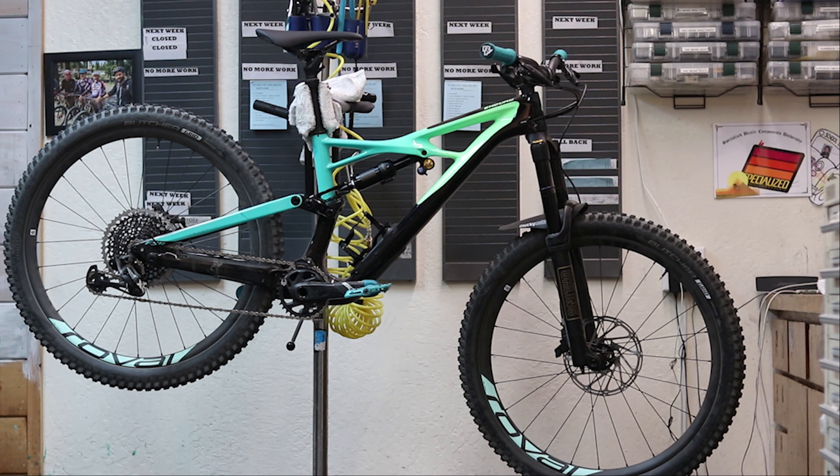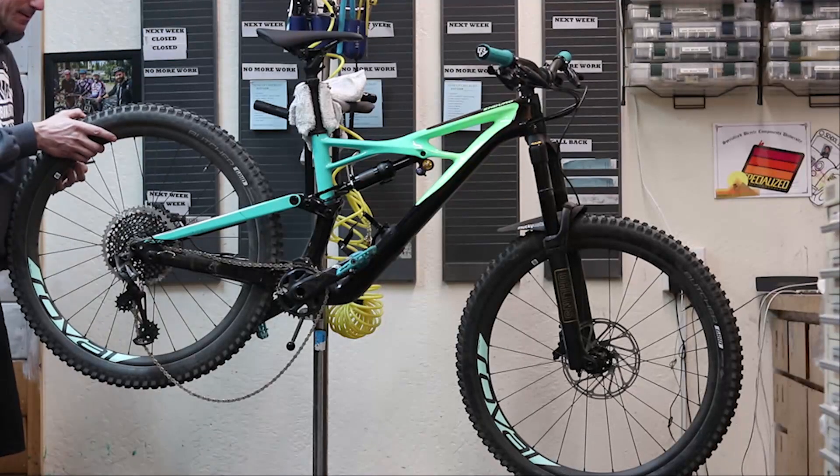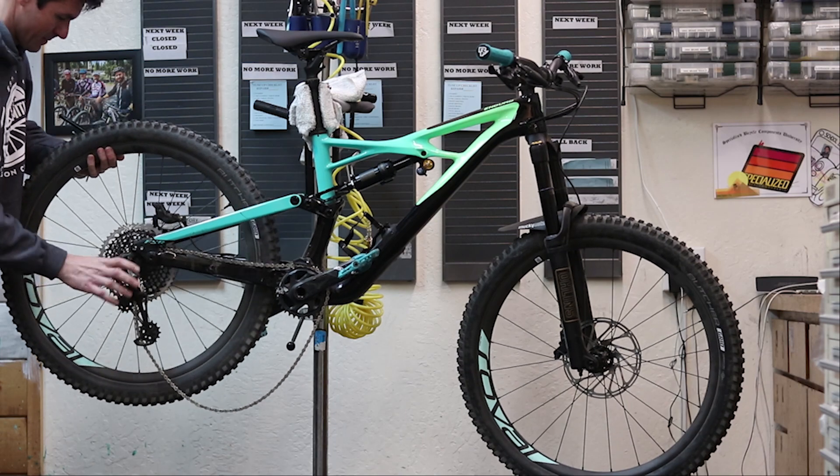I highly recommend using a repair stand for this procedure. To begin, place your Enduro in the repair stand. Remove the rear wheel to alleviate weight in the rear linkage.